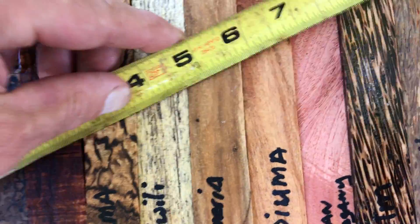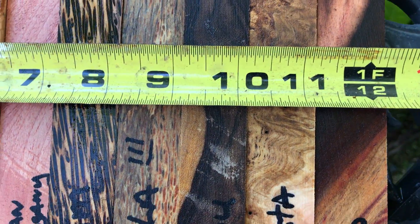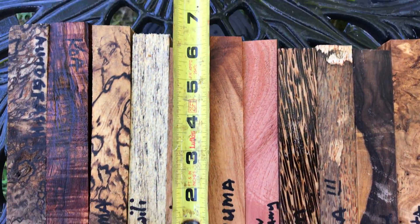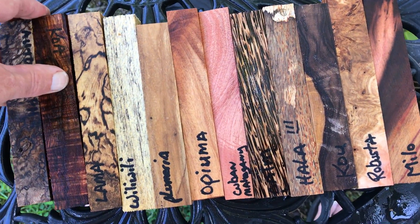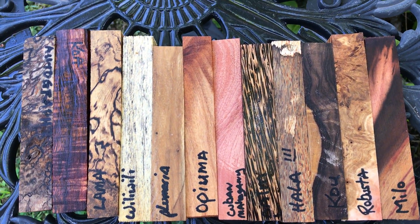So I'll give you some dimensions here. For the 12 of them, they are over 12 inches. These are pretty standard — they're all roughly 6 inches. That's the mixed pen set for this week, auction number 111. Good luck, thanks for looking.